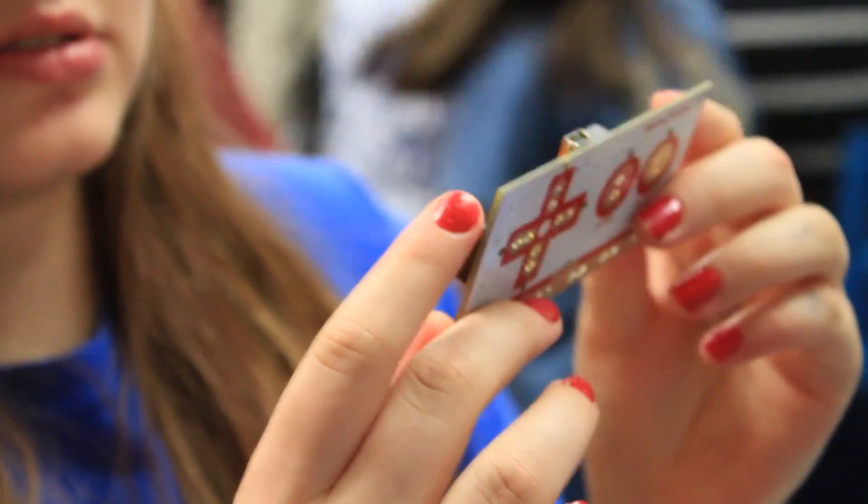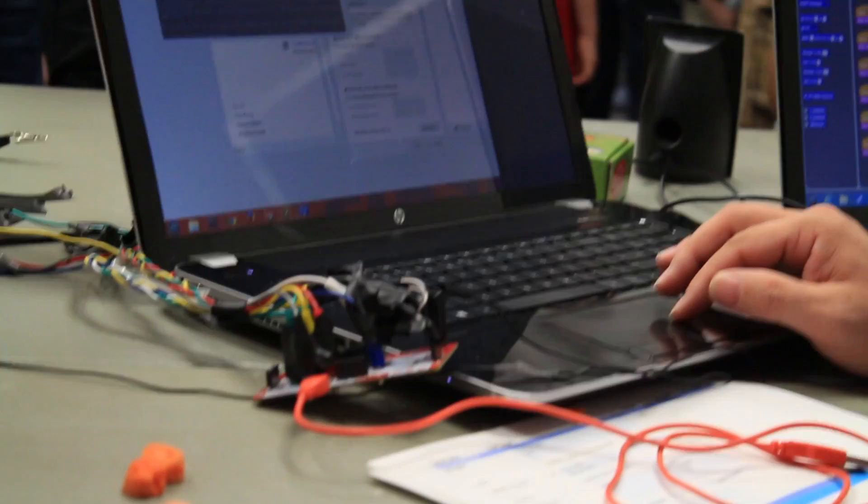The Makey Makey is basically like a keyboard — it acts like a keyboard. You plug it into the computer, it acts like a device, and you just program it. You tell it to do left arrow, and it will make a noise.